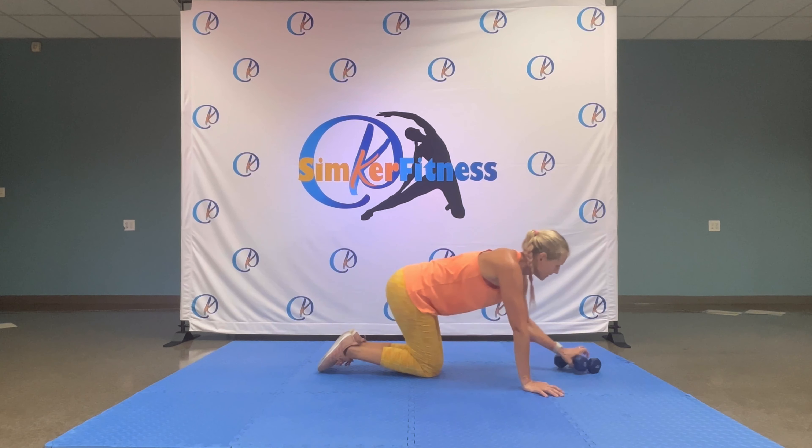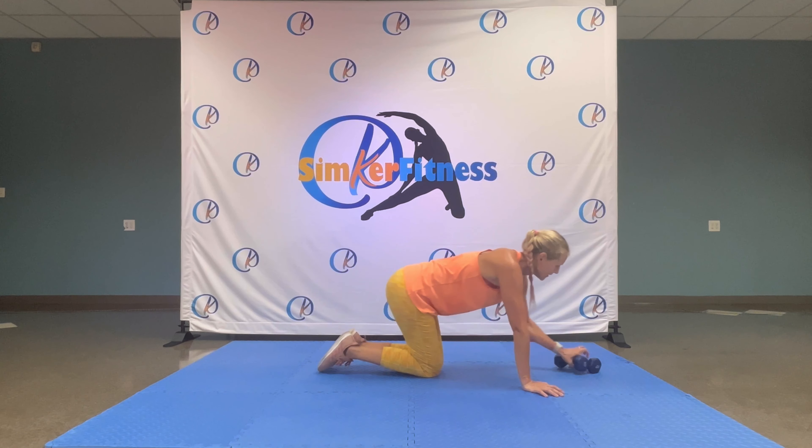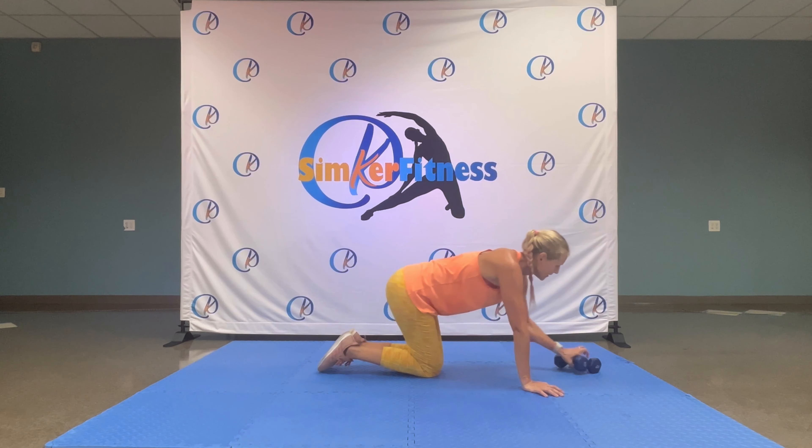Knees down, sit down. Deep breath in, deep breath out. Grab a drink — great job!